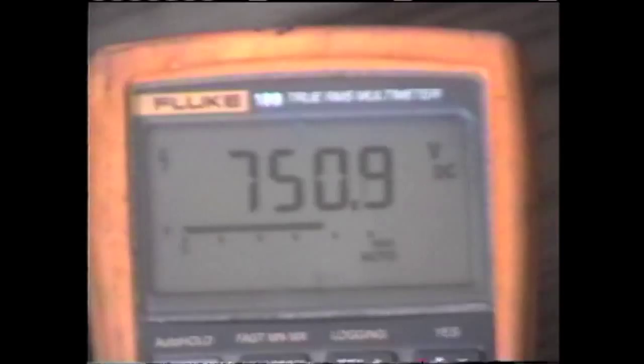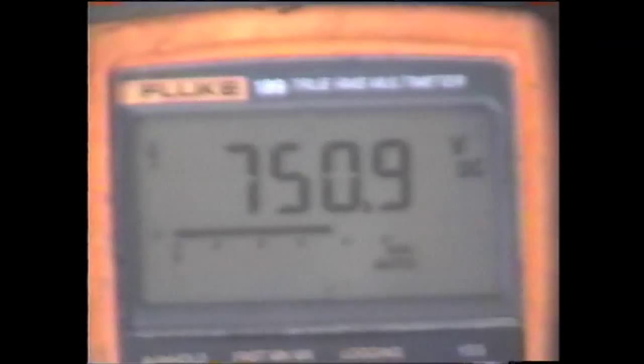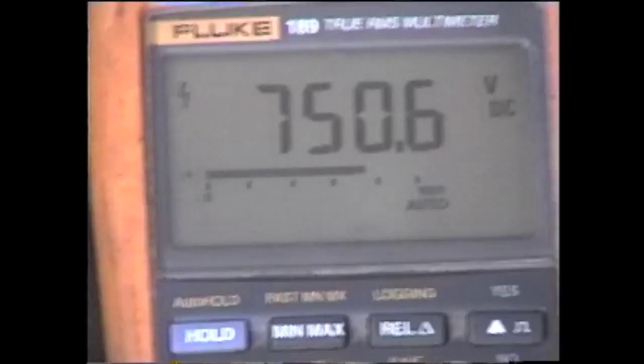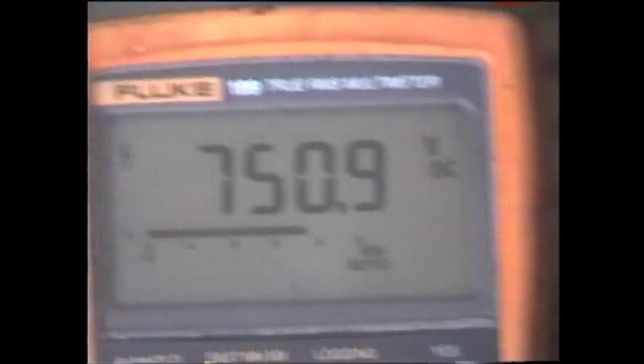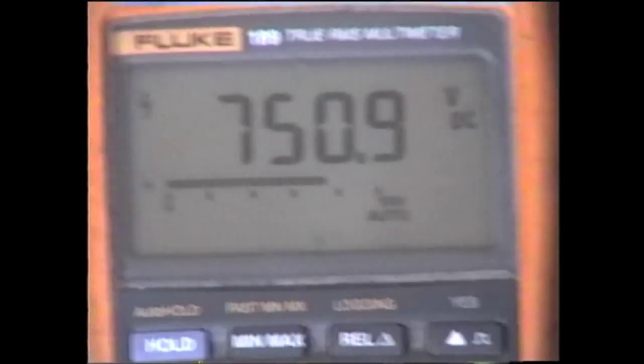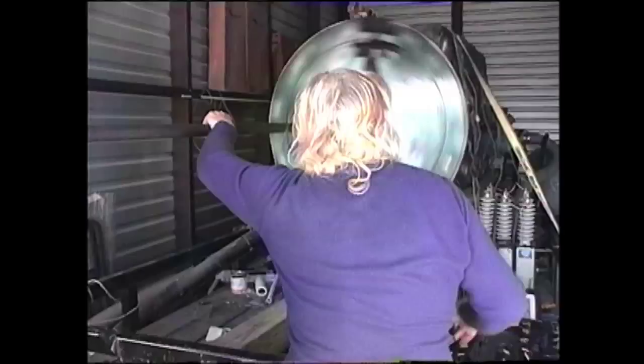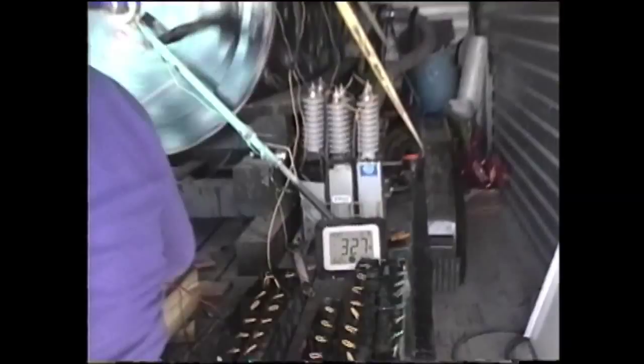We're going from 751 to 750.9, then back to 751 again. The battery voltage was about 753 to 754. That's over 303 — we just checked the voltage for the second time. That's about a 30-minute run. You can see it's still pumping water after we disconnect it, and that's what happens all the time.